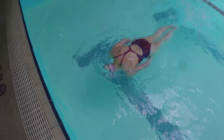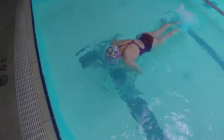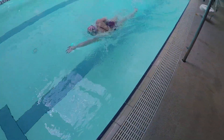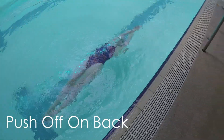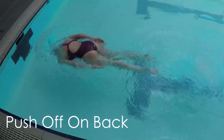Try not to immediately push straight up towards the surface — instead try to use all the underwater momentum you gained from your strong push off. Once you have mastered the other steps, you're ready for a regular flip turn, but only push off on your back. This step helps you concentrate on the flip without needing to worry about rolling over onto your front.